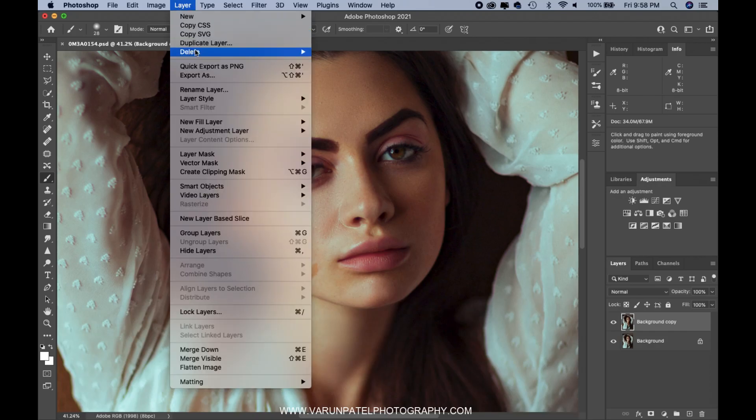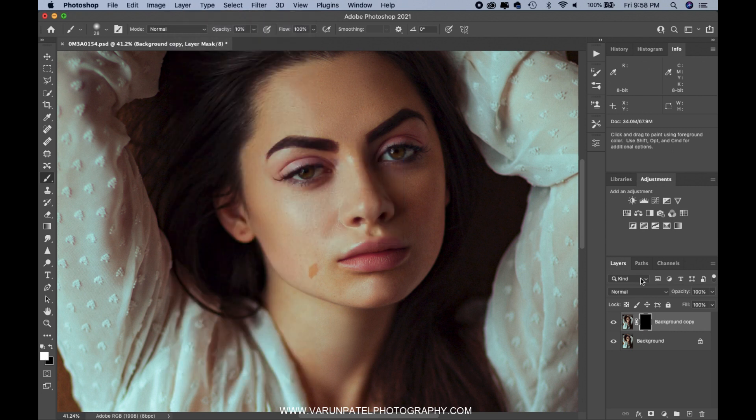On your duplicate layer, go to Layer > Layer Mask > Hide All. That will give you an inverted mask. Change the blending mode to Multiply. Now take a white brush and simply paint over the black mask wherever you want to darken the areas more. To pop my subject's eyes, I paint over the darker portions of the eyes — that helps make her eyes look stronger and pop a little bit more. Now I'm done with the darker layer.